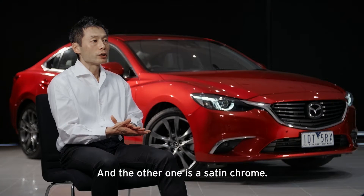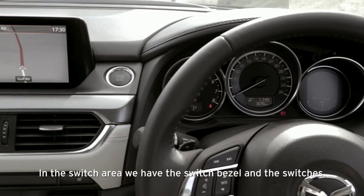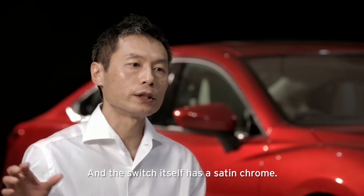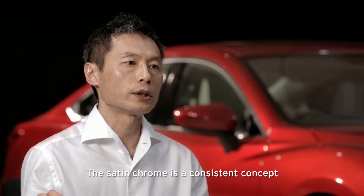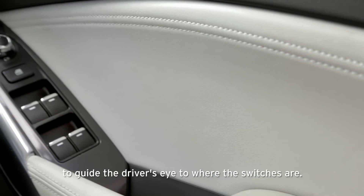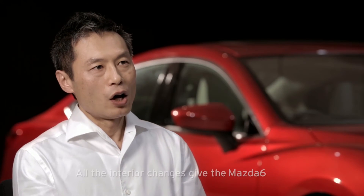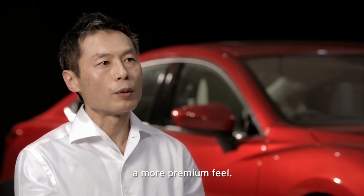The other metal type is satin chrome. In the switch area, we have the switch bezel and switches — the bezel has a metal film feel, and the switch itself has a satin chrome finish. The satin chrome has a consistent design concept to guide the driver's eye to where the switches are. All these interior changes give the new Mazda 6 a more premium feel.